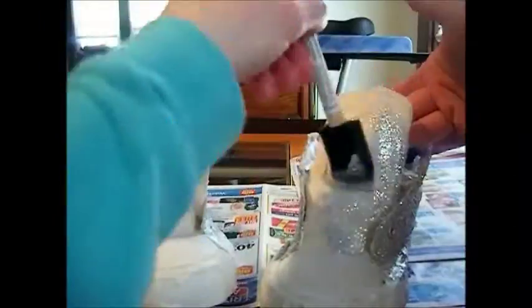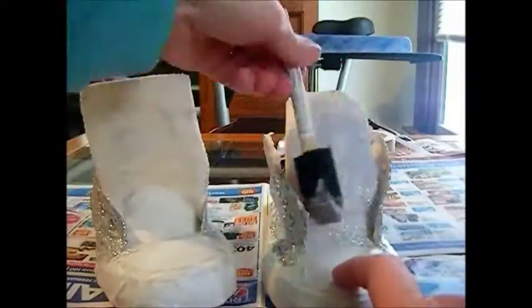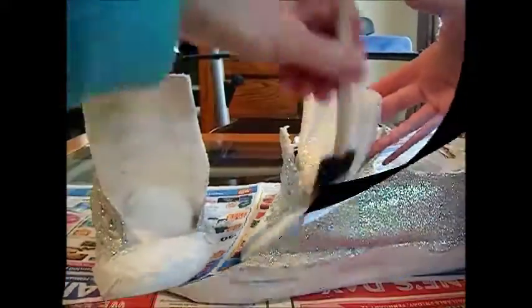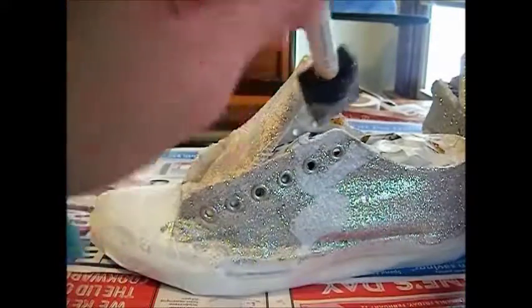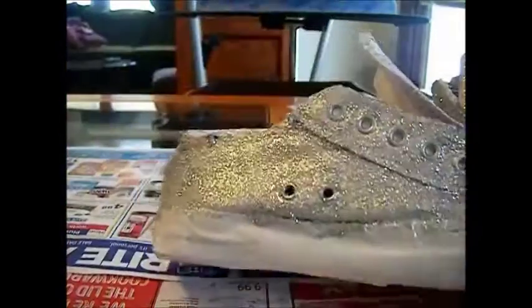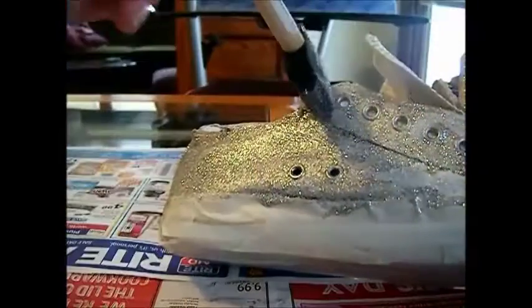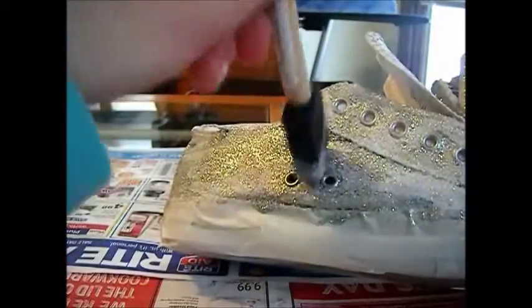Once you have colored the sides, you'll want to start on the tongue of the shoe. You can keep adding layers of the glitter glue, depending on how opaque you want it. You will definitely need to touch up in areas like the areas around the eye holes, the edges of your shoe, and such places like that.